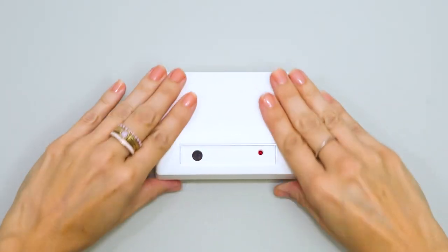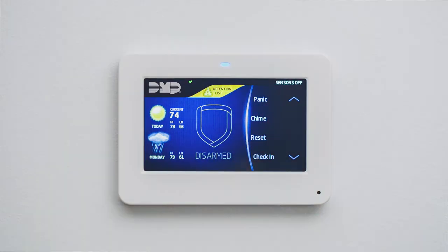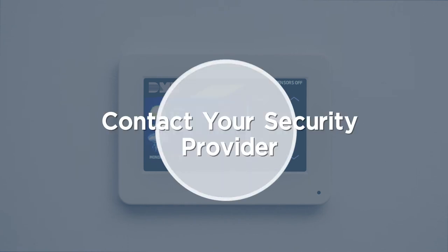Snap the lid back on the glass break detector and perform a sensor reset at your keypad in order to clear the low battery warning. Once the sensor reset is complete, be sure to contact us about taking your system off test.